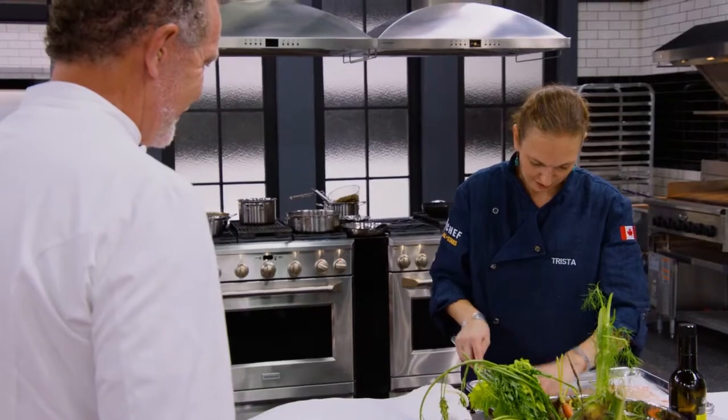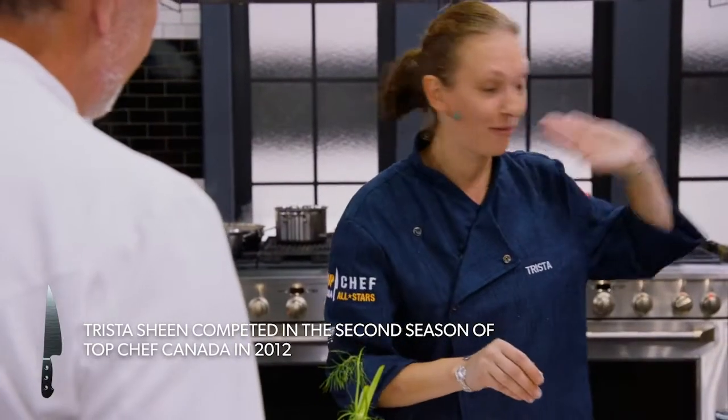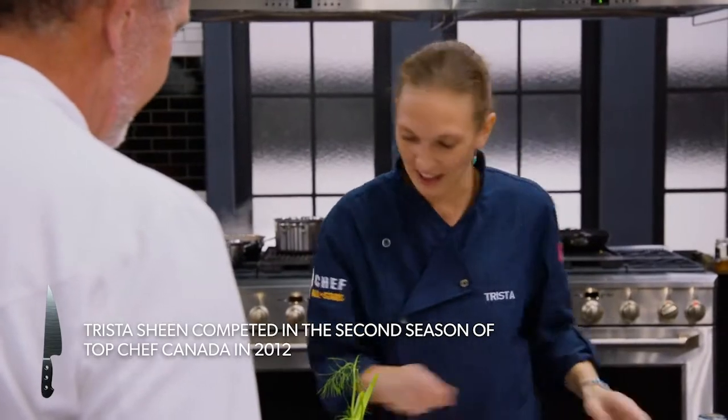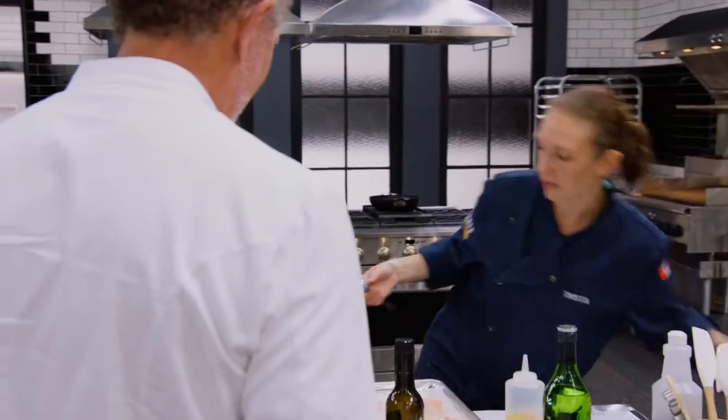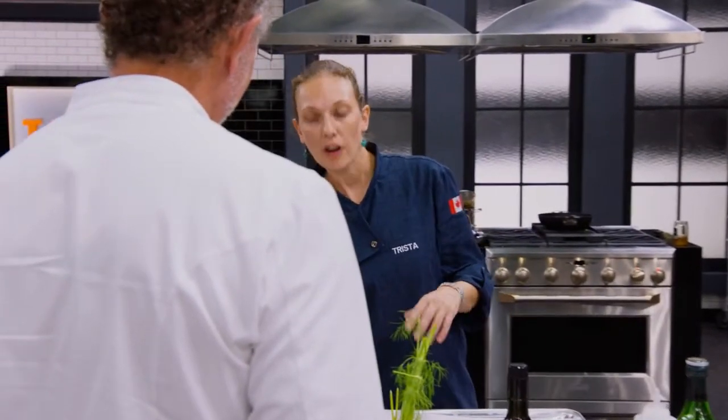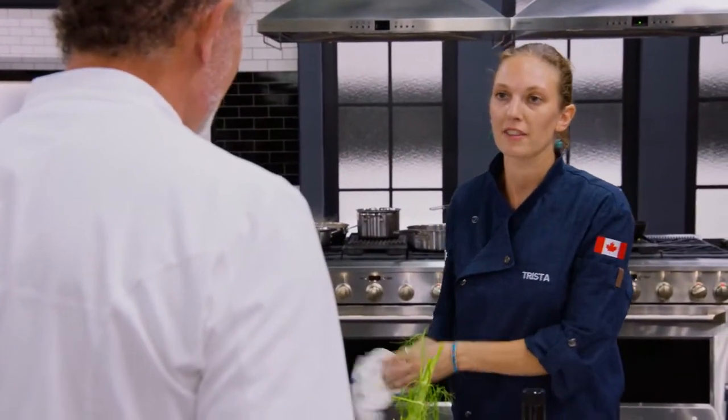Trista, how are you doing? Brings back scary memories. So I don't see any plastic wrap anywhere. It's far, far away, Chef. Excellent. So you've looked at some new ways of interpreting the product? Yes, I'm still going to stick with somewhat the same flavor profiles because I do want to redeem that jerk chicken.